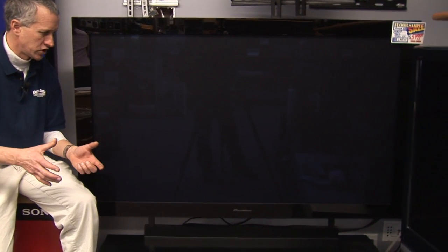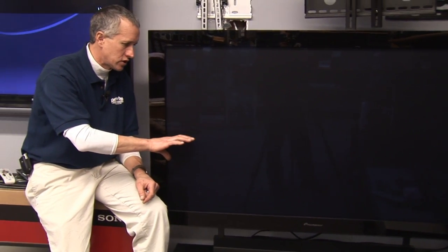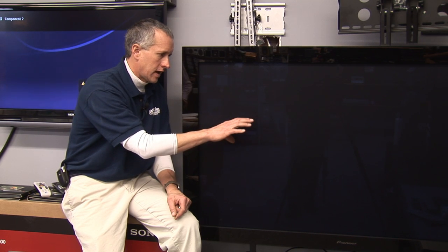How does rear projection TV work? Well, basically there's a projector in the back of the cabinet of the television and the projection image is reversed. So when it hits the front of the screen, it produces a normal picture.